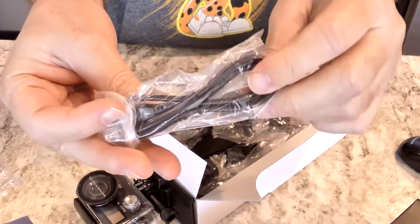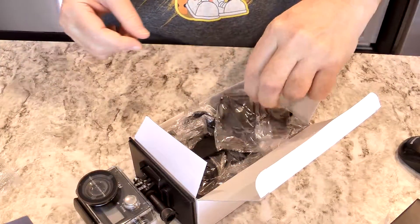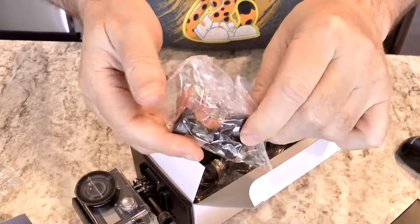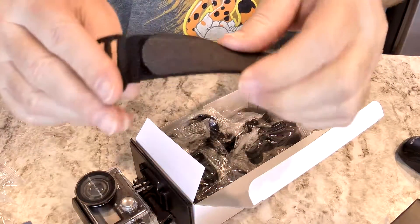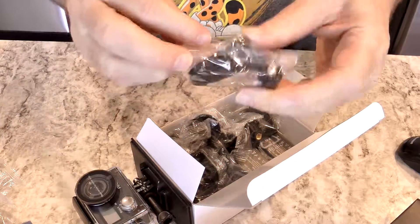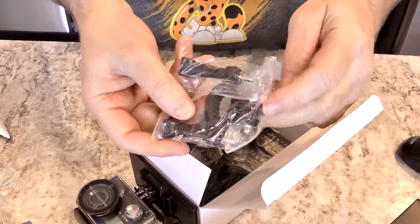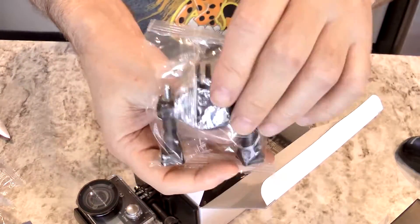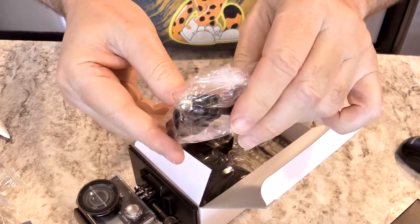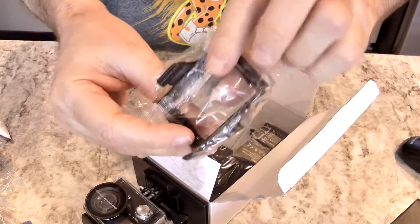There's the USB cable, and that looks like a fairly decent length — enough to do the job. More attachments. There's a strap with Velcro on there. Even more attachments. That's for your bike. More casing for the camera.